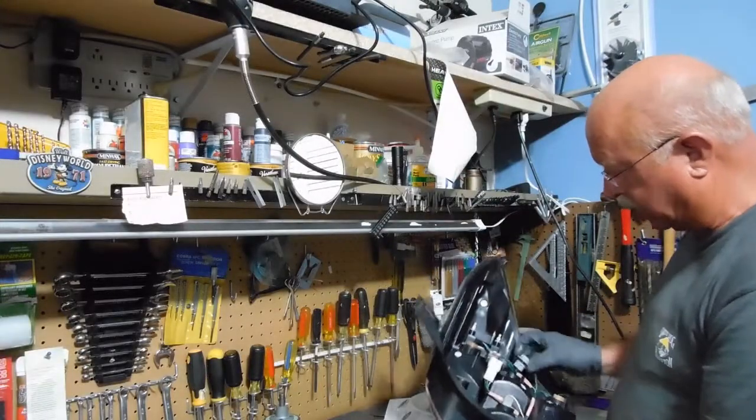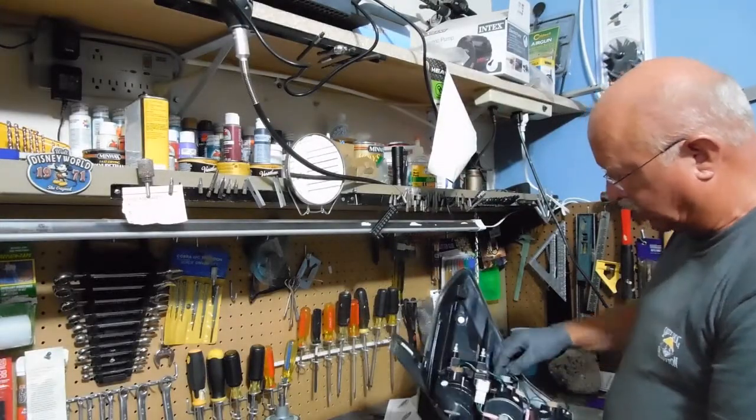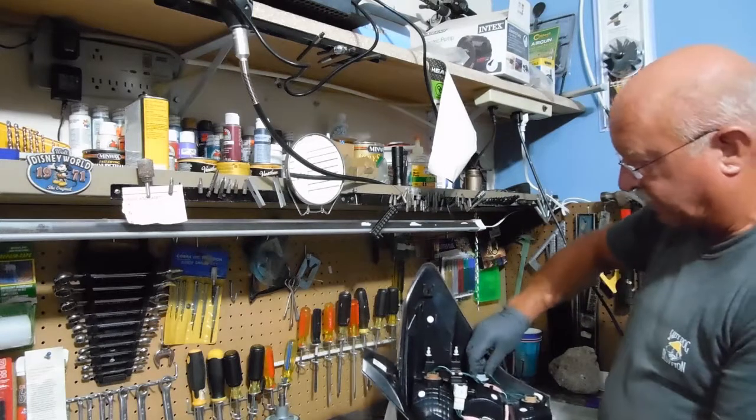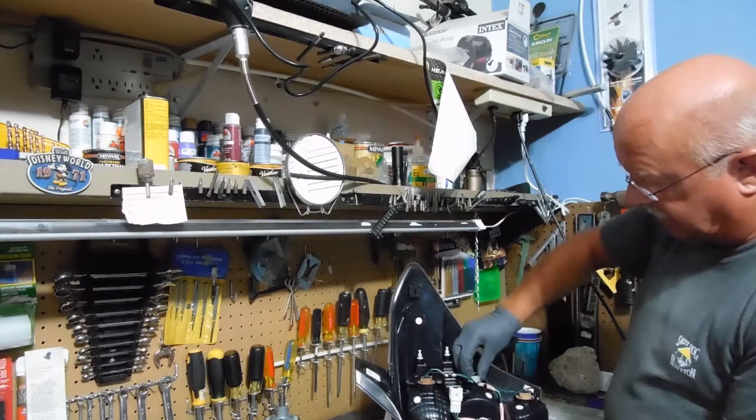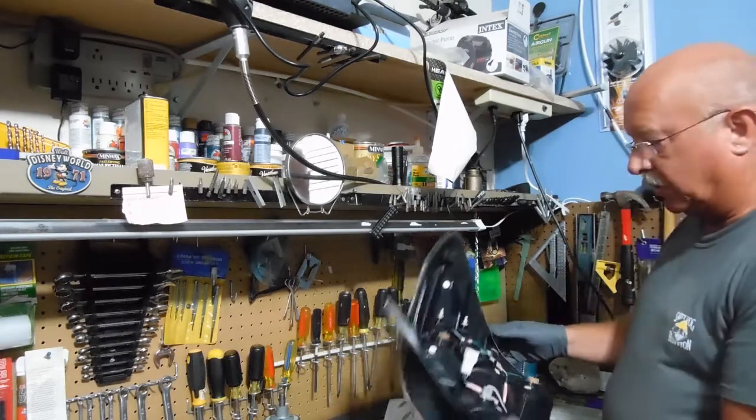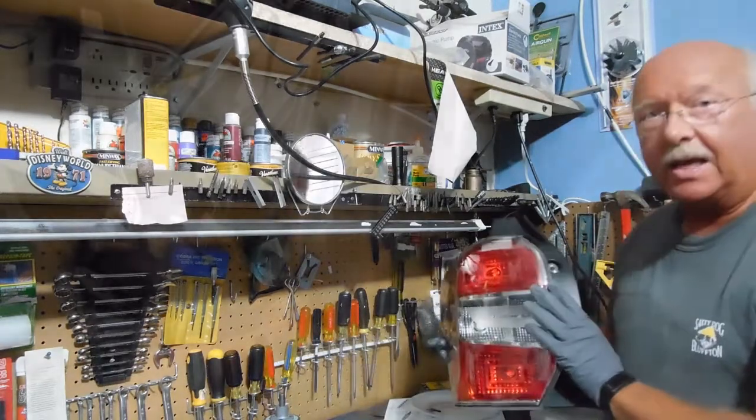Sometimes they won't operate if they're not plugged in right, but this one — supposedly you can plug in either direction and it'll work fine. Just find the location where it snaps in, give it a quarter turn clockwise, and we're good to go.